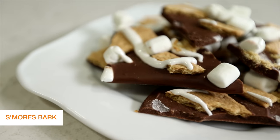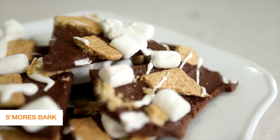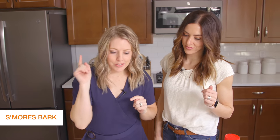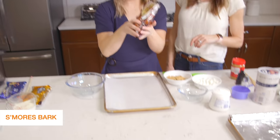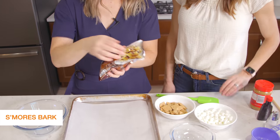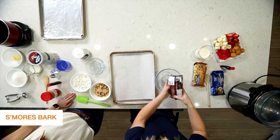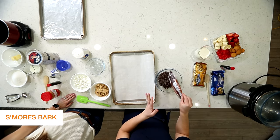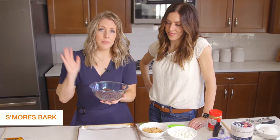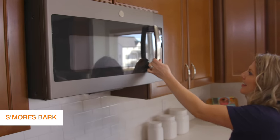The first recipe we're making is the s'mores bark. I love this recipe because it's literally all the ingredients for s'mores — you're not gonna smell like a campfire while you still eat s'mores! It's super simple. First, we're gonna take just a bag of chocolate chips. We like to use Hershey's brand — it melts well. If you like dark chocolate you can use that, but I like milk chocolate. We're gonna stick this in the microwave, stirring every 30 seconds until it's completely melted.